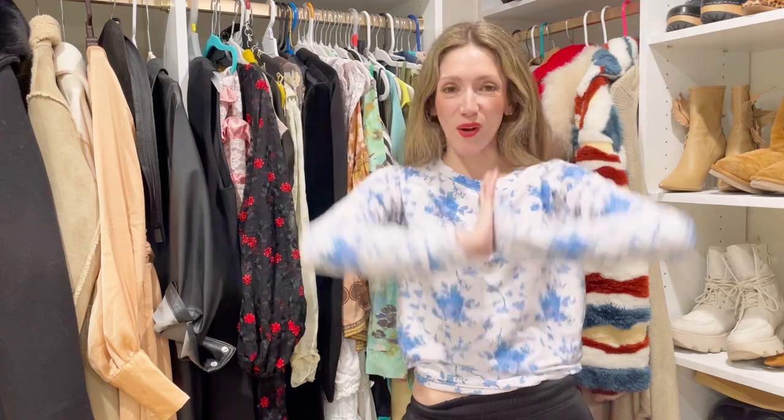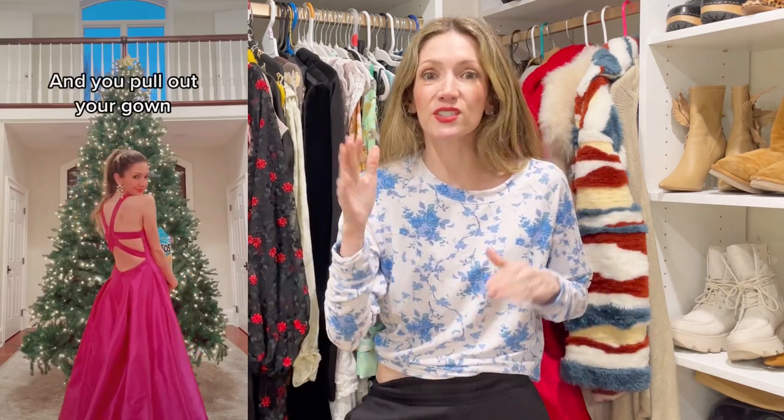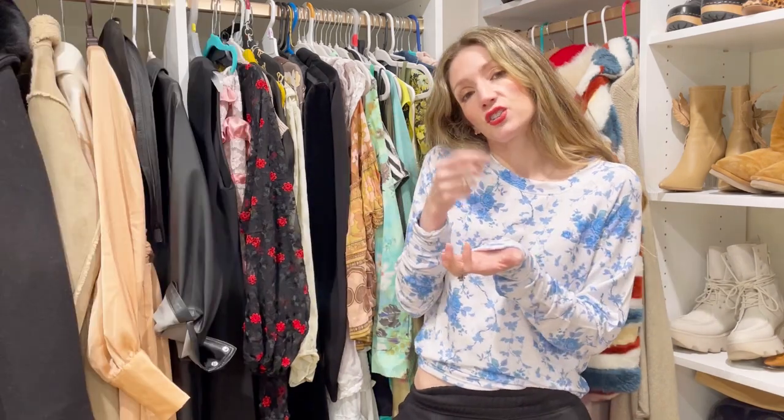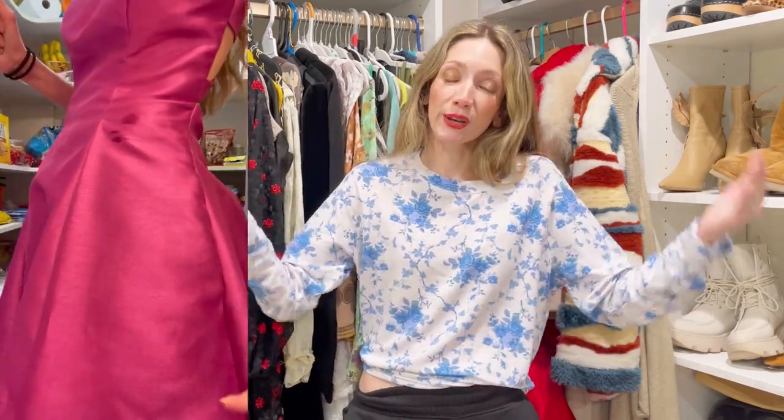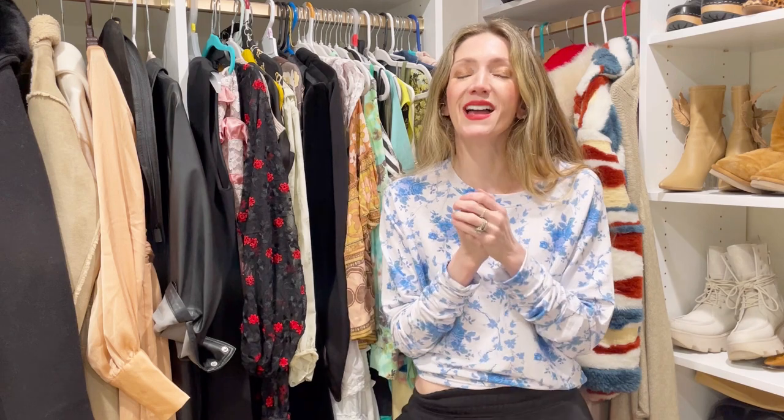For all you Sex and the City fans — Carrie Bradshaw ends every episode saying something poetic and fashionable. I jumped on a TikTok trend using that voiceover: 'And just like that, I realized some things are never meant to be kept in storage.' So I grabbed my big ball gown, put it on, and was eating chips — that was the whole thing. But I didn't stop there. Instead of taking the dress off carefully, I went to the pantry, grabbed some really oily truffle-oil nuts, and popped them in my mouth.